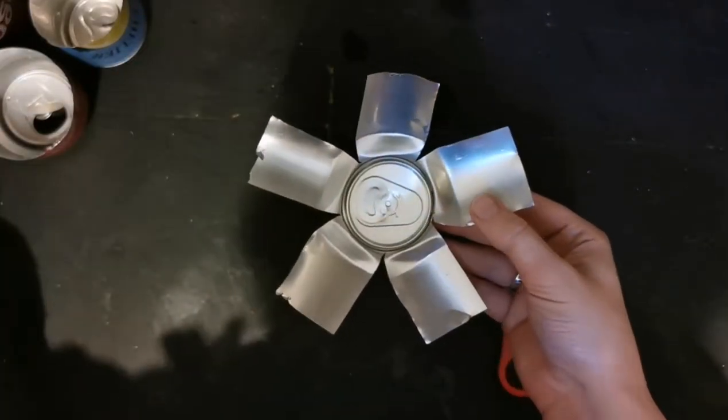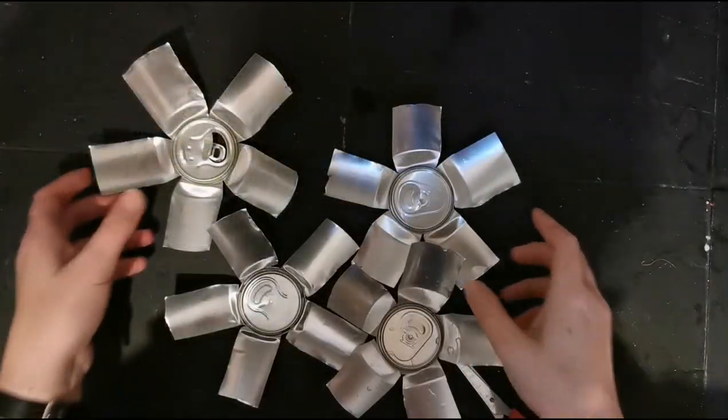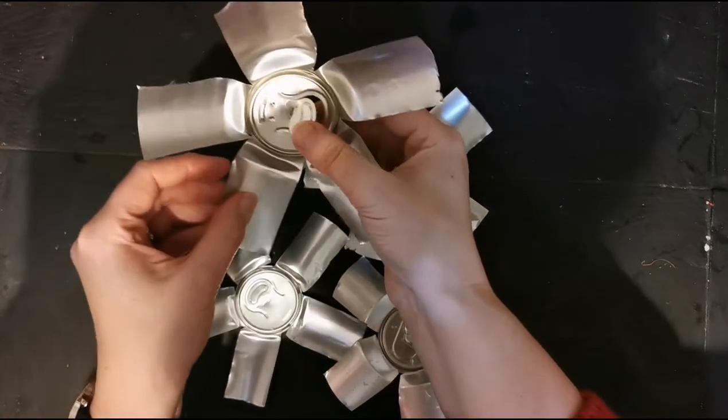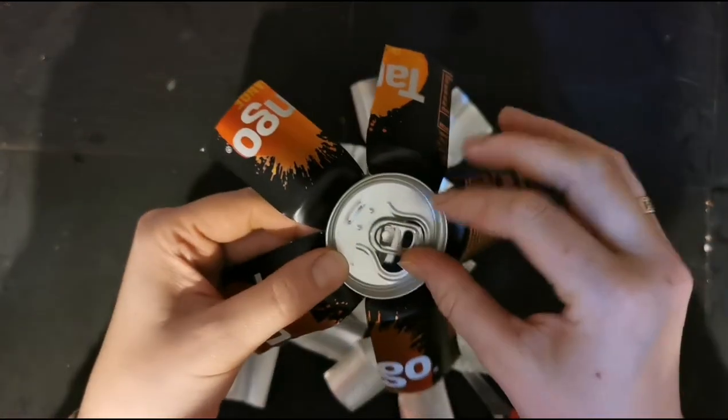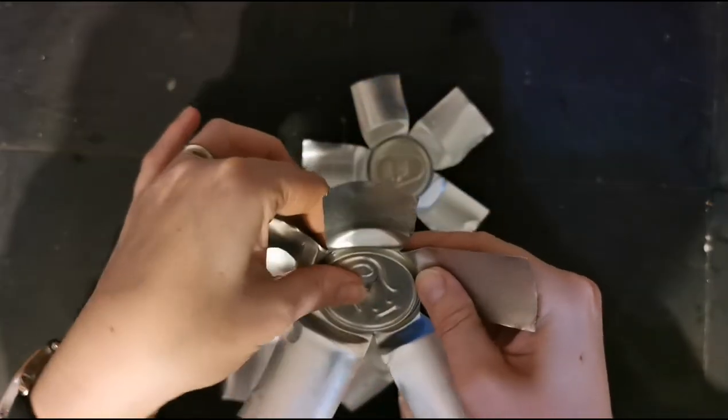You're going to repeat this step with all of the cans. I've got four of these now. Don't worry if your little tab is sticking up — if you just turn it round to the side so it's not pressing down anymore, you can normally just press them through and they'll stay flat.